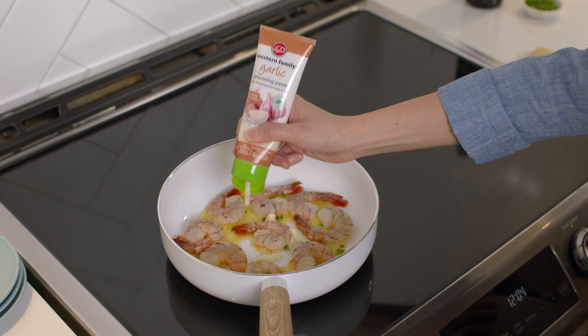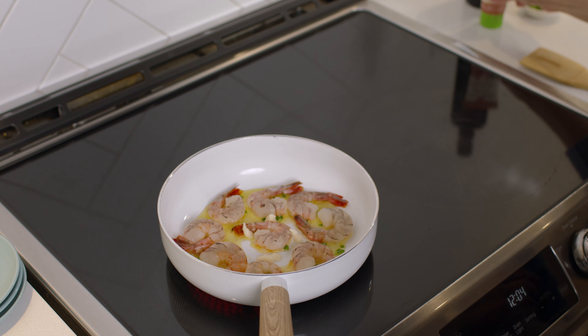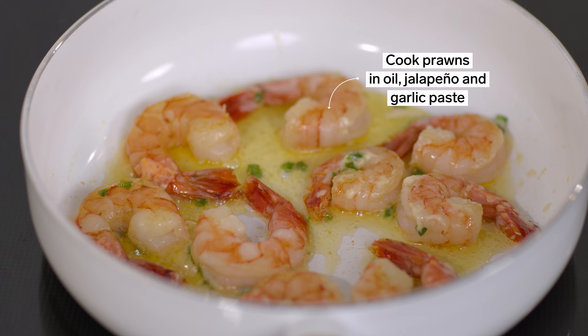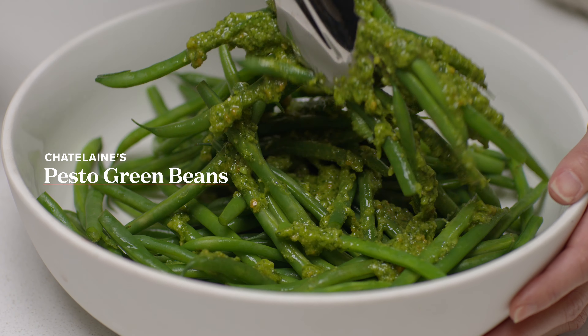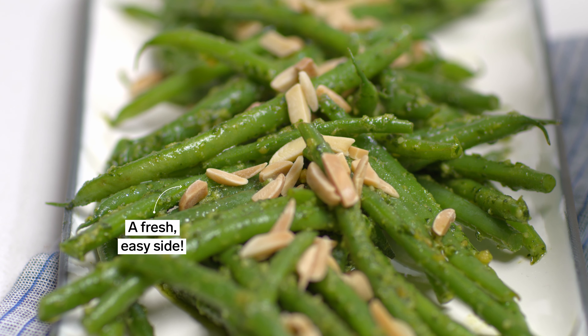If you're looking to save some prep time, use garlic paste instead of mincing your own garlic. I'm using pesto to dress up these green beans, which I've blanched for three to four minutes to retain their beautiful colour and crunchiness.